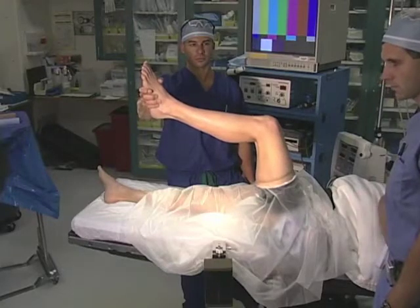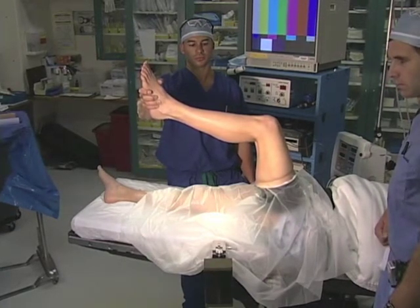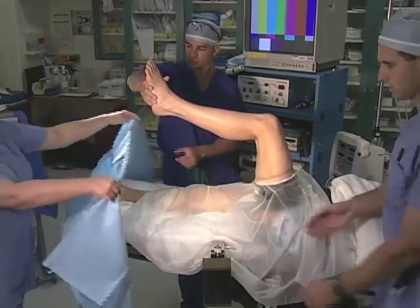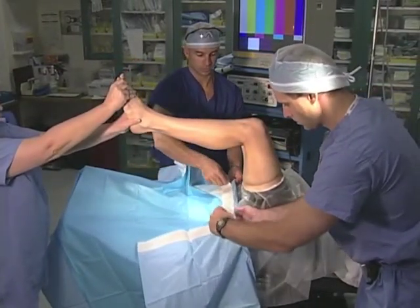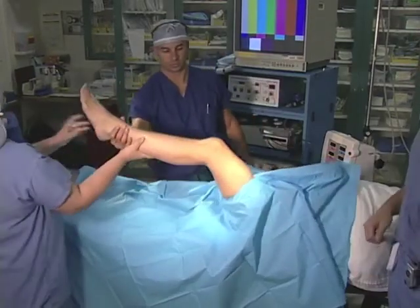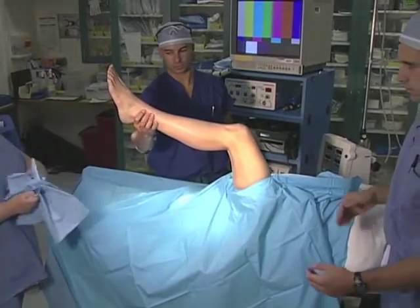Now we are going to demonstrate draping for knee arthroscopy, which is performed in layers. With an assistant holding the leg, the first layer is applied by affixing a sticky drape, first with the tails going up. Next, a second sticky drape may be applied, this time with the tails facing down.